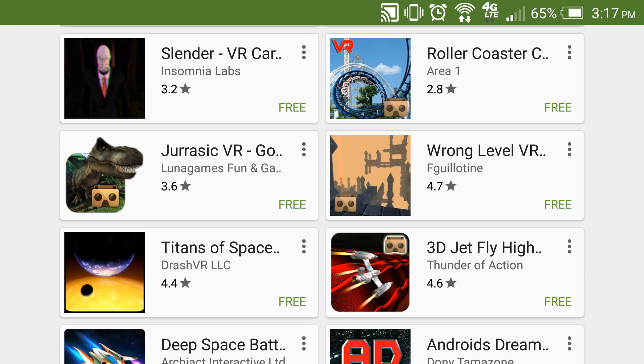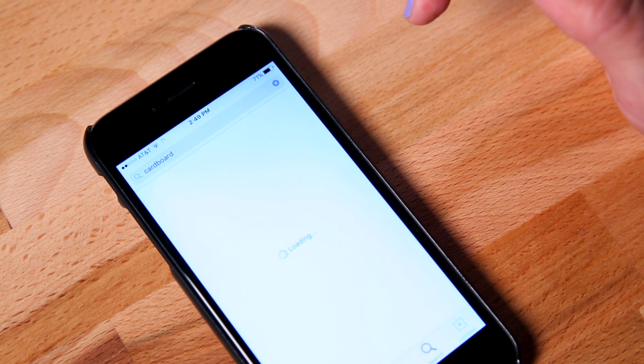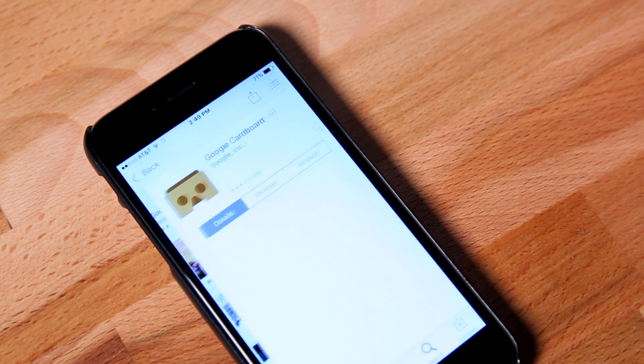With VR being such a new space, you'll notice there aren't a ton of apps available at the moment, but there are new ones coming every month. Currently, Android has more Google Cardboard-enabled apps, but don't worry, iPhone users, because there's still plenty of content for you to try out too.